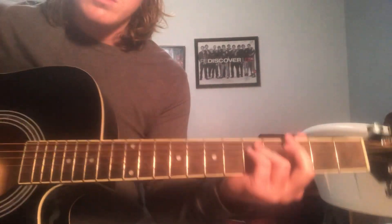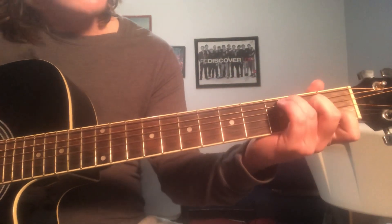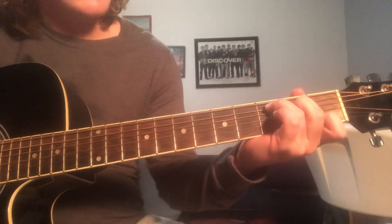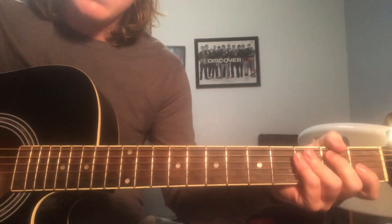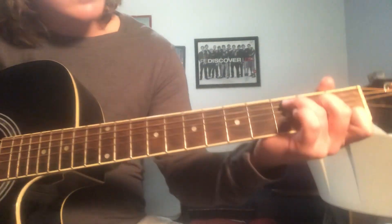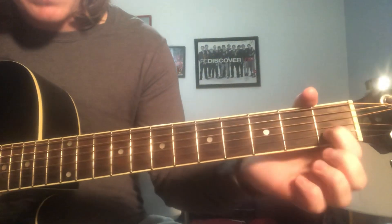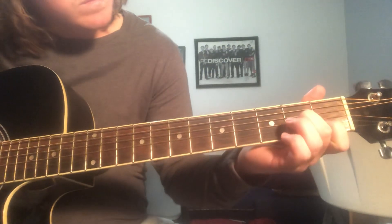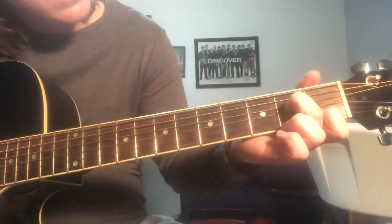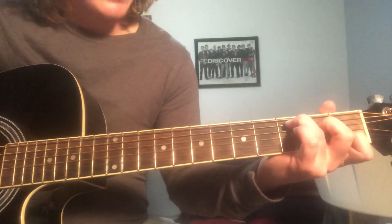And yeah, that's pretty much the whole song, except for at the end when she's doing the... So when she's going ooh, it's going from a C to a G. C chord: index finger on the B string on the 1st fret, D string on the 2nd fret, and ring finger on the 3rd fret of the A.